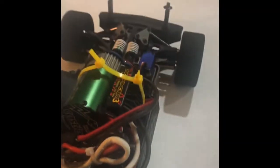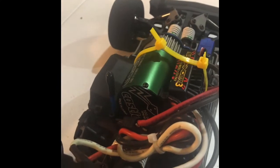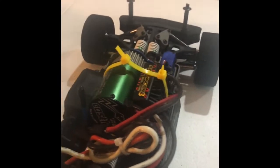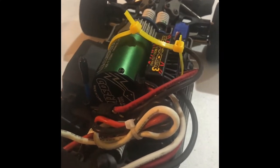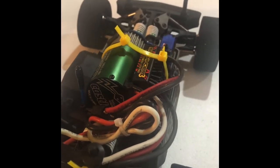All the internals are stock as far as how it comes. You can see the adjustable linkages all the way through, so it's pretty much mostly stock. The car's holding up fine with this big block system — it only came with a smaller 380k VXL system.